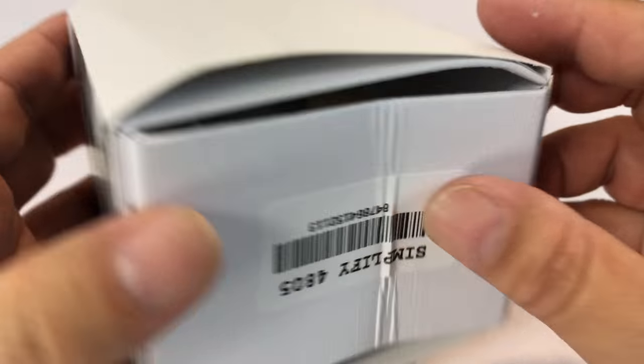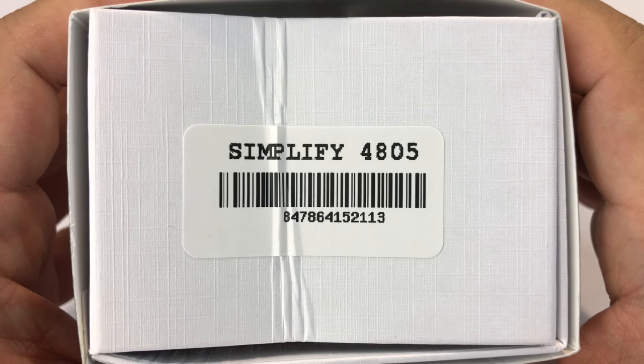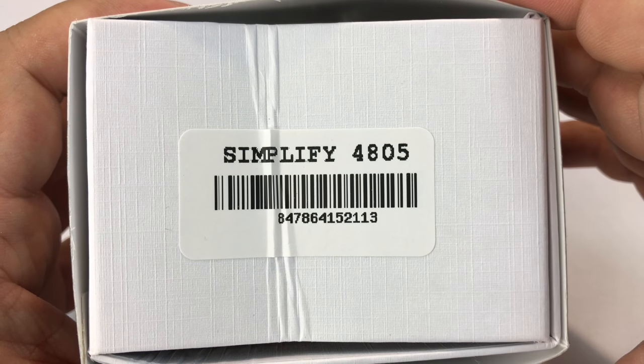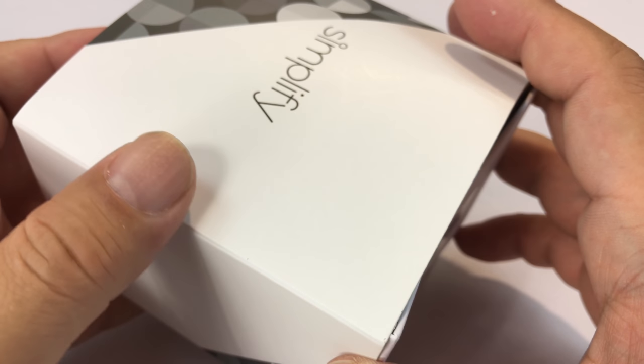What's up Pandas? Peter Von Panda here. You know what's nice about spending my own money on watches when I'm interested in them? I get to come tell you when they're not as great as I had hoped. I picked up this Simplify 4805 and I'm going to tell you that we're going to tear this one a new a*****.